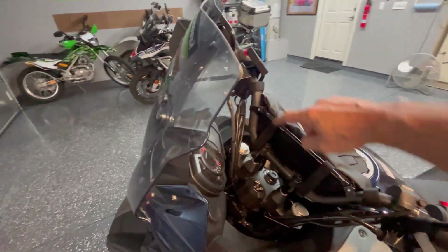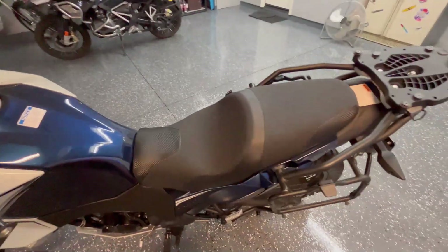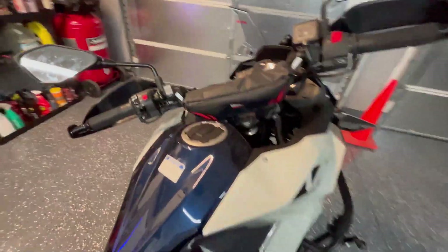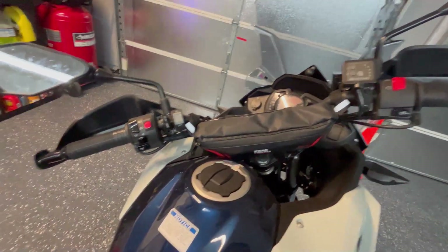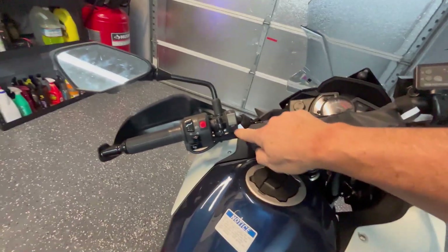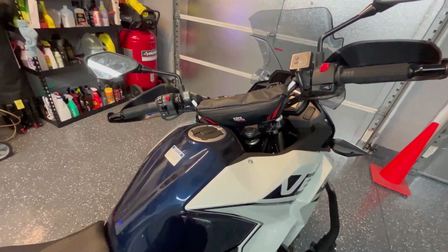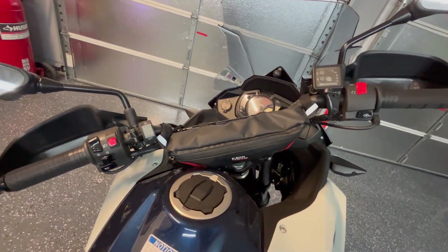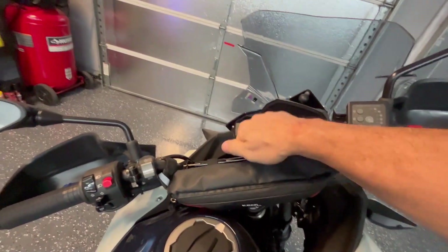Something else I added that she really likes: a crossbar brace and a bag, because she's not a huge fan of tank bags. Happy wife, you know — that's the way to go. It's a Kemimoto Amazon special, probably made overseas, but it's a nice bag. I've actually considered putting one on my BMW. It has reflective materials, it's out of the way, and you can easily fit your phone, GoPro batteries, maybe even a GoPro or a battery backup. It's a good little bag and the crossbar is pretty solid too.